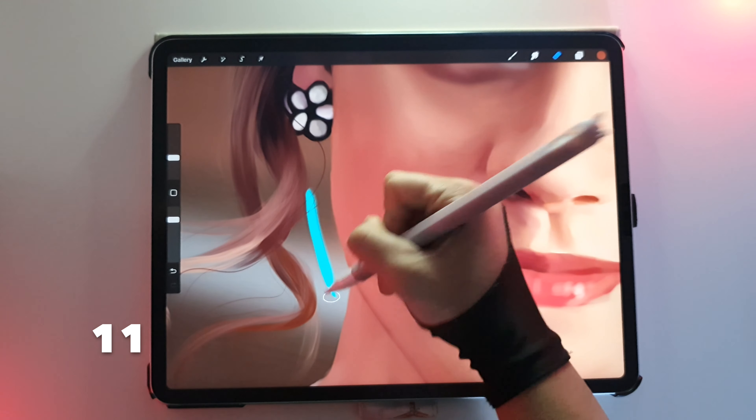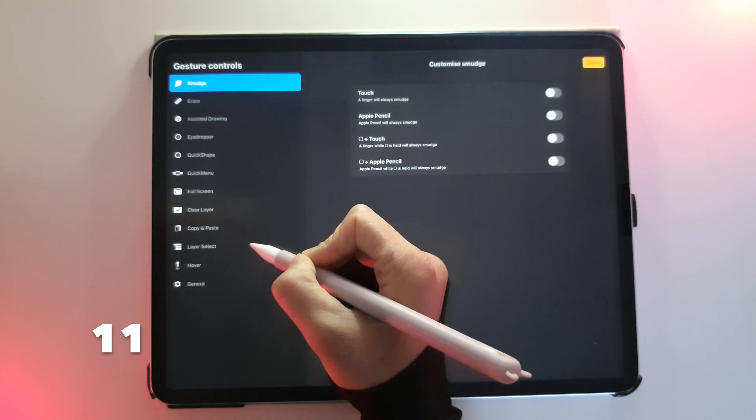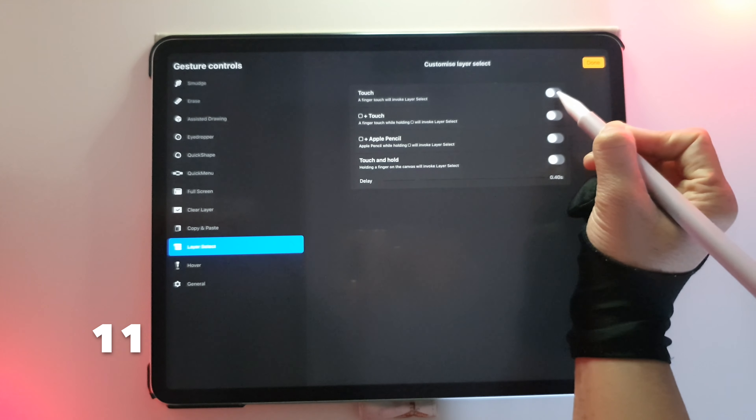Make a mark and can't find the layer? Go to Gesture Controls, Layer Select, and then Touch.